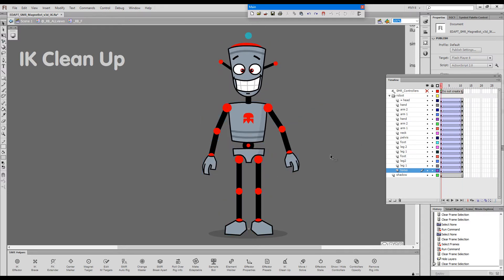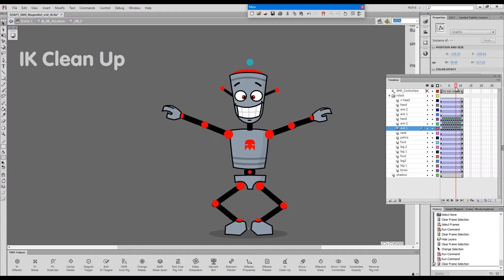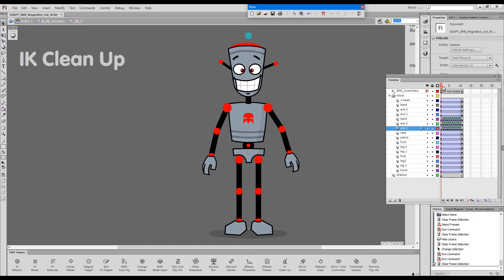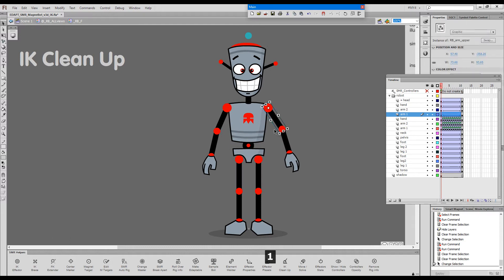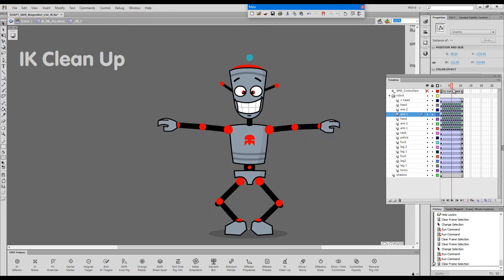Because this is CS, we don't have layer parenting here, so we'll have to clean these using the classic cleanup. I'll make a selection and go Alt plus Q. We have all these extra keyframes that clean up the movement. I'll do the same for this arm. So these are cleaned up.